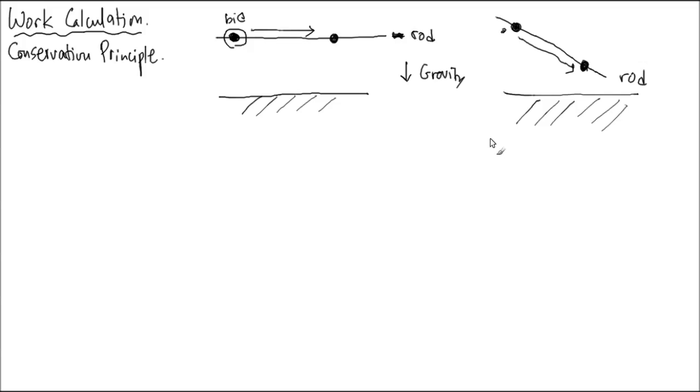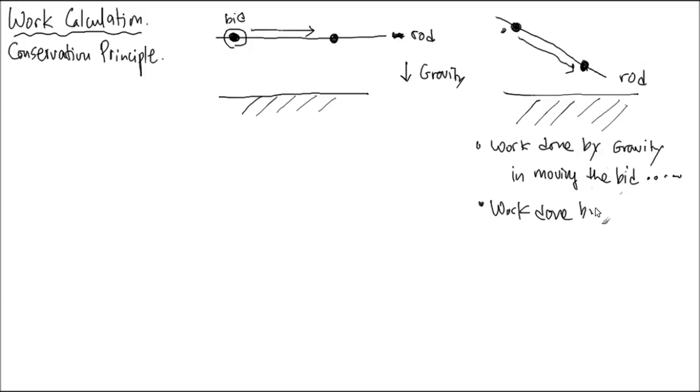Now I grab this one again and slide it down to that position — I did my work, my arm did that work. But gravity is helping, right? So there is a notion of work done by gravity — the source of the force — in doing the task of moving the bead along that rod. Some specific description of a task we just did.